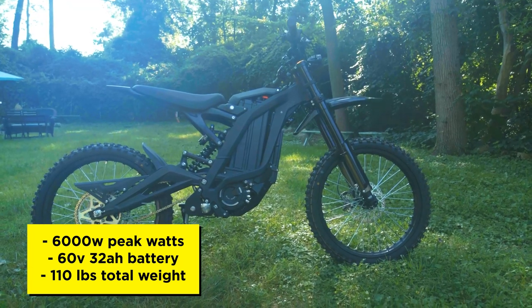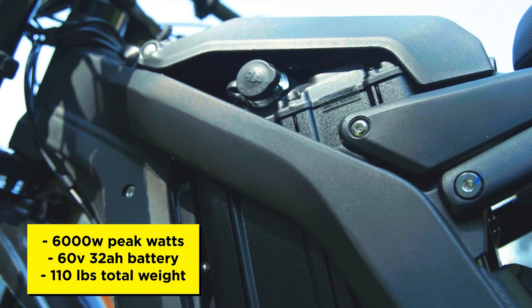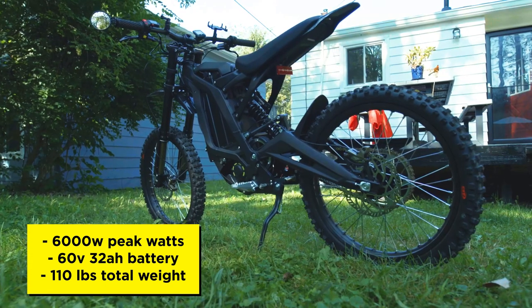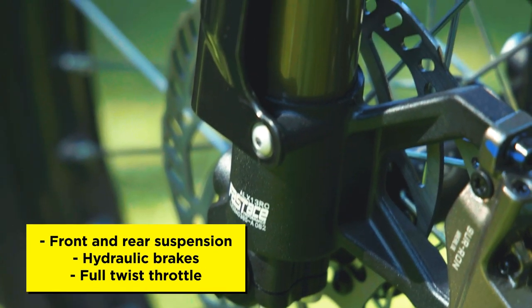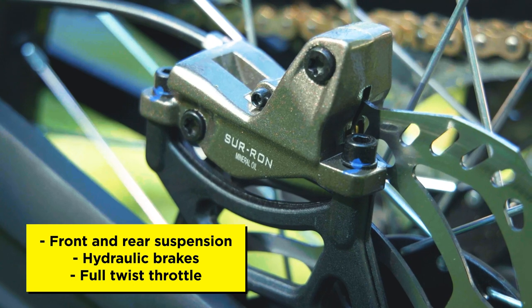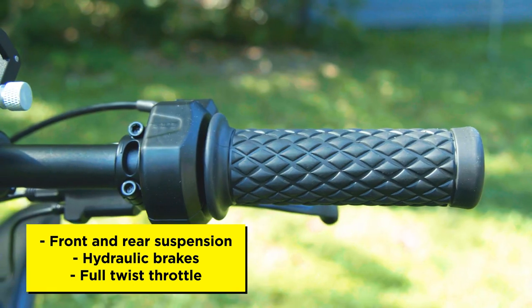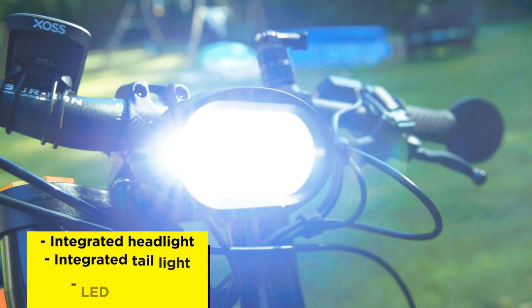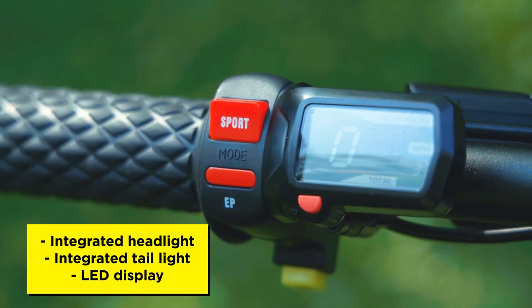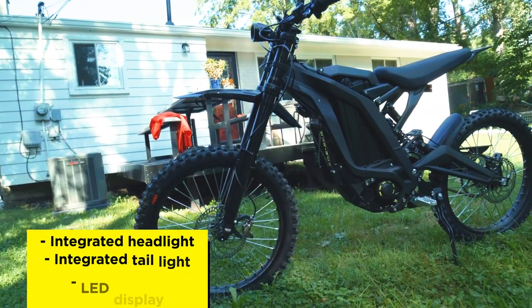The Surron X is a 6,000 peak watt e-bike. It's powered by a 60-volt, 32-amp-hour battery that weighs about 20 pounds. The total weight of the bike is about 110 pounds. As far as components go, the Surron has front and rear suspension, hydraulic front and rear brakes, front and rear fenders, a full twist electronic throttle, an integrated headlight, a taillight, and an LED display. Now that we've covered the specs, let's take it out for a ride.